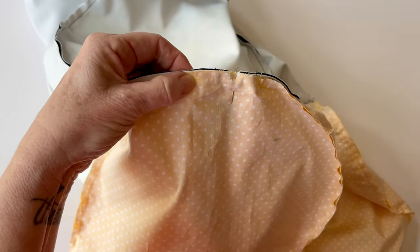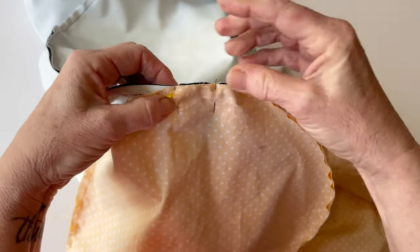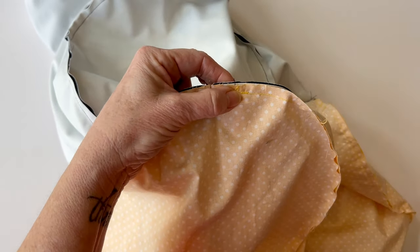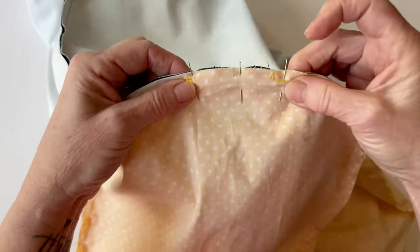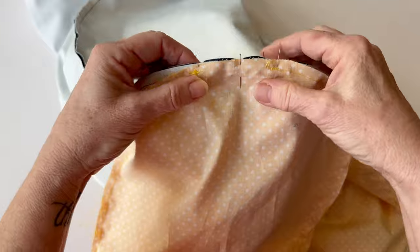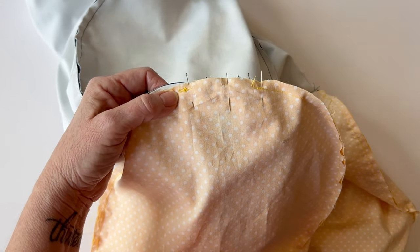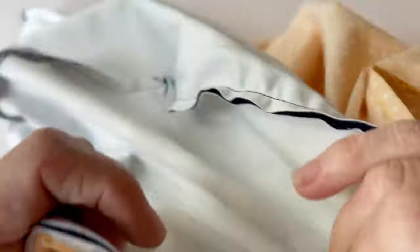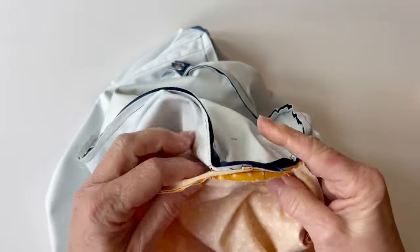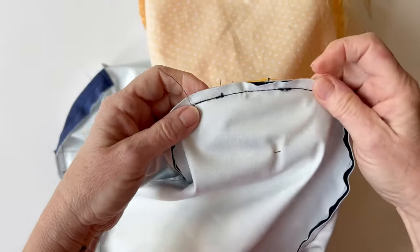Pin the four layers together just outside the end of the seam — where you finished the seams, just pin together just there because we're only going to sew it together across this section. Make sure everything is lying nice and flat, then start sewing just on the end of the seam, all the way across through all four layers, and stop stitching on the other end of the seam. You can see the stitching more easily from this side — I've sewn all four layers together with a darker coloured thread, which closes the gap in the zip tab ends. Repeat that on the other end.